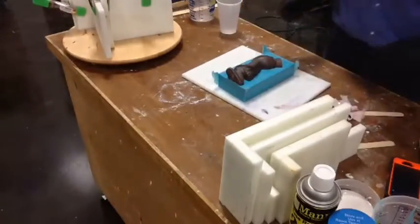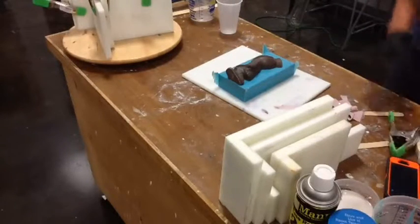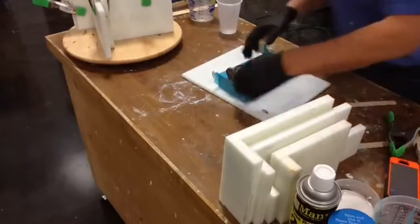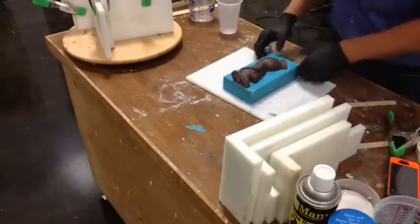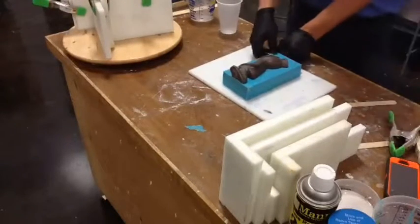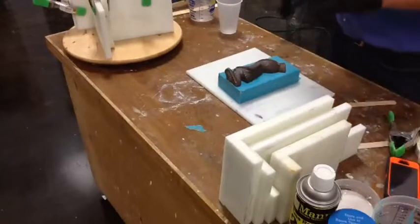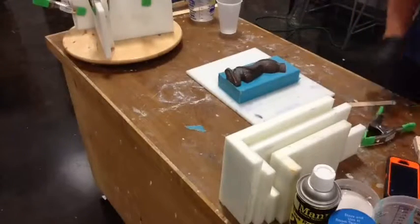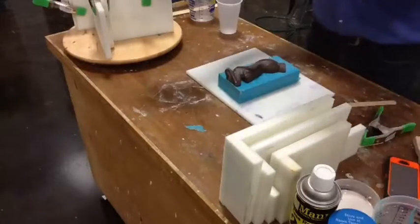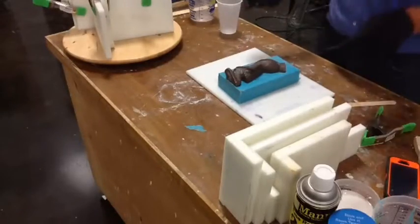Now I've got the first half of the mold — it's already done. The next step in doing a two-piece mold normally would be to clean up all the clay, but we don't have to do that because we're not using clay. The next part: we've got to make keys. What keys are going to do for us is align one half of the mold to the other half of the mold.